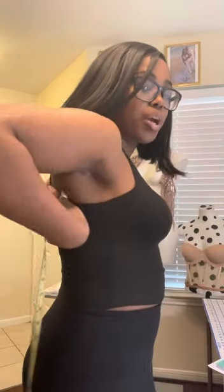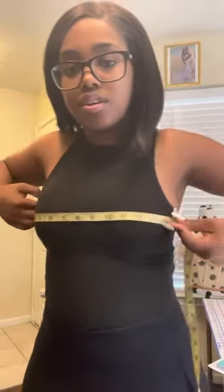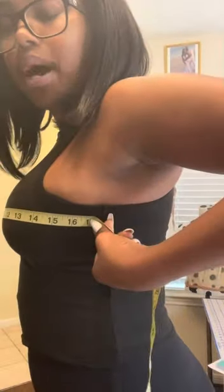Next, measure your bust front. Bust front is a way to tell how big your chest is compared to your back. I do encourage people to wear a bra when getting their measurements taken. Wherever the side of the wire or the side of the cup is, that's where you start measuring, then go all the way to the other side to find the end of the other cup. For me, I'm getting 17 inches — that's my bust front measurement.